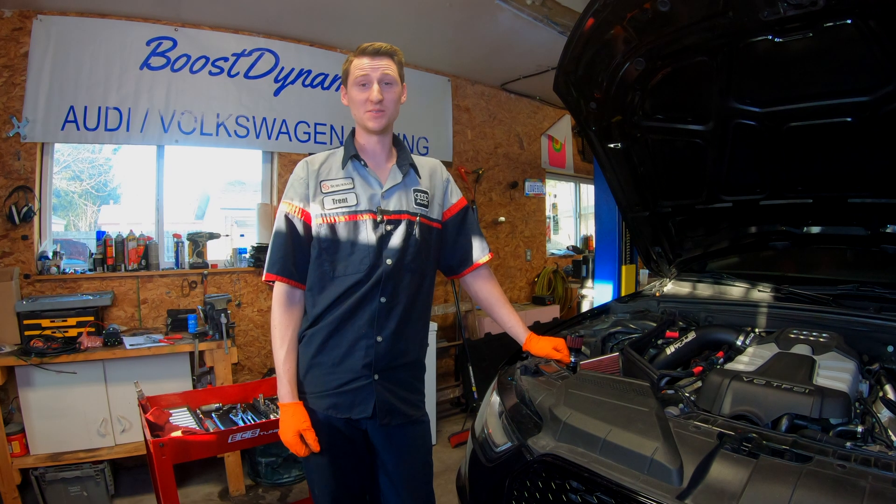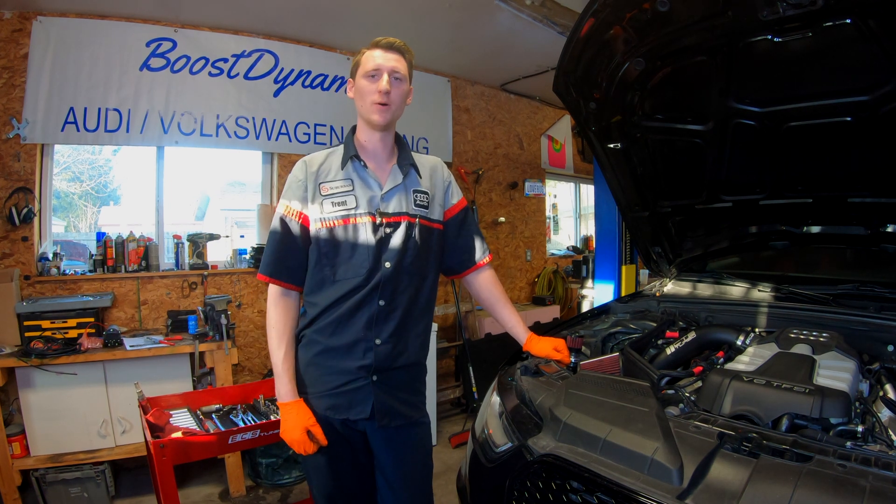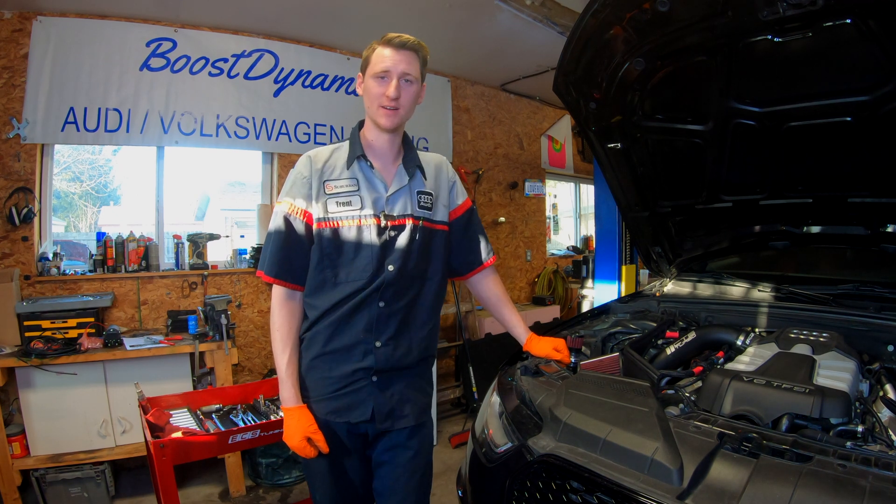Alright guys, as you can see the install is pretty straightforward. The next thing you need to do is install the app on your phone. But other than that, thank you for watching — take care, see you soon.